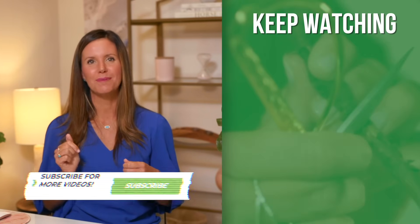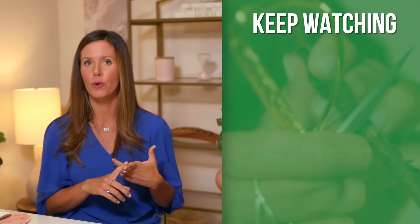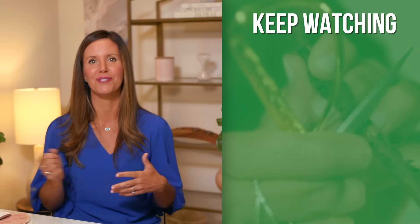I hope this video was helpful on how to notch your fiddle leaf fig. If you want to learn more, please subscribe because I'm going to do a series of videos on why your notching may not be working and tips for how to make your notching more successful in the future. Thanks for watching and I'll see you next time.